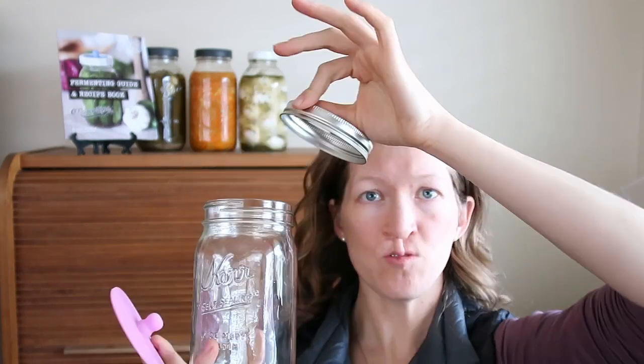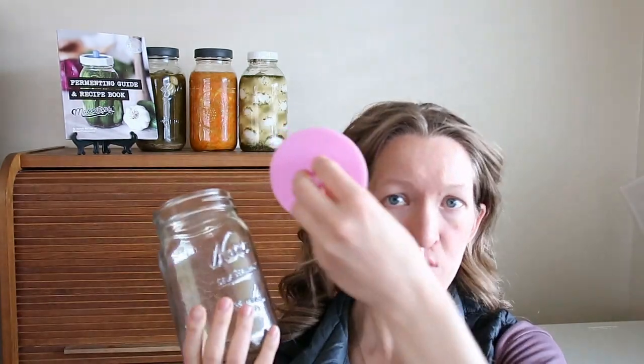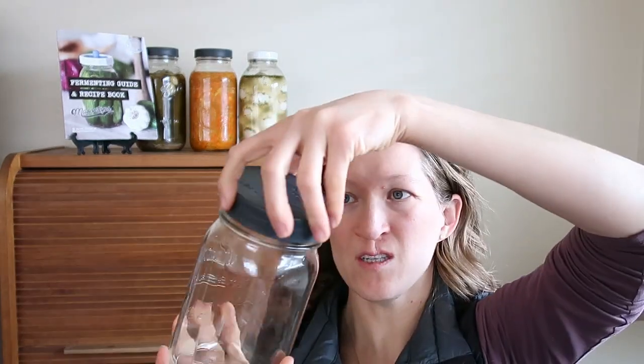Once you're done fermenting — you decide when that is by your taste — you just take off the ring, take off the pickle pipe, put the regular lid on, and put it in the fridge. It's ready to go and is good for months in your fridge.